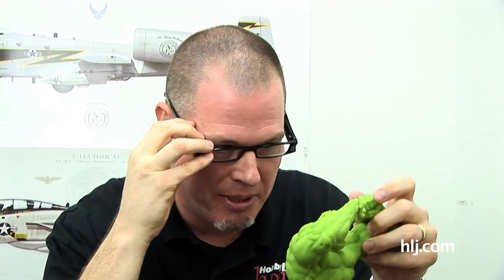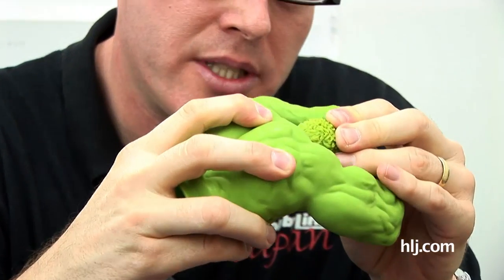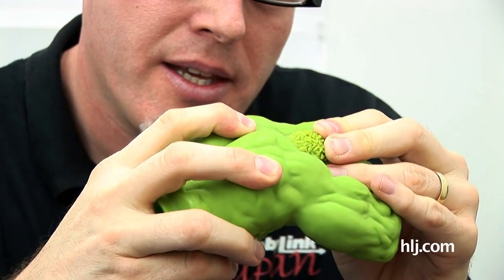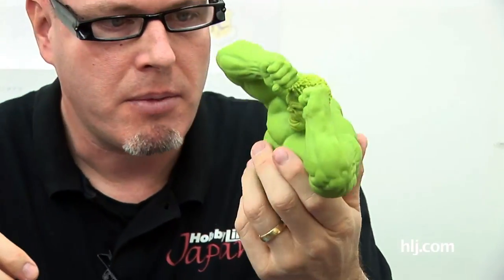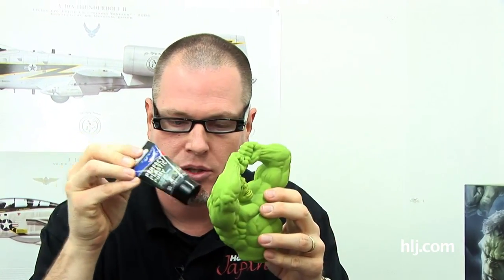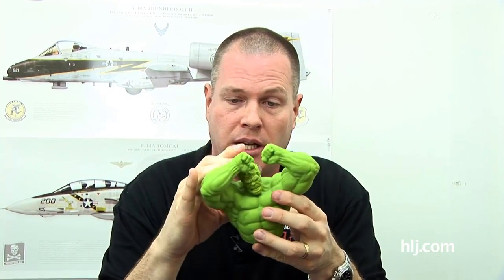You can definitely see the demarcation line between the two parts. But the material is about as closed as it can be. Once this all sets and dries, if I deem it necessary I might whip out the Perfect Plastic Putty and try a little bit on there. But I was trying to avoid all that and just get as good a join as possible in a simple way. Hulk's head is on, and for the moment I'm pleased with the fit.